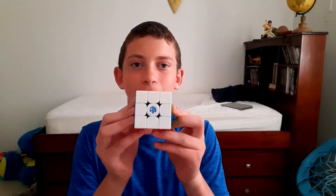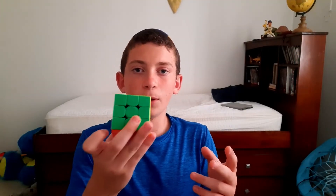I was using this new cube, the GAN 356M, that RL Cube Shop sent to me. I was going to upload the review on this cube today but instead I'm just going to do the reconstruction of my PB, and on Thursday I'll upload the review. It's one of my first solves using this cube — about 30 solves in — and I broke my record. I got a PLL skip but no other skip.